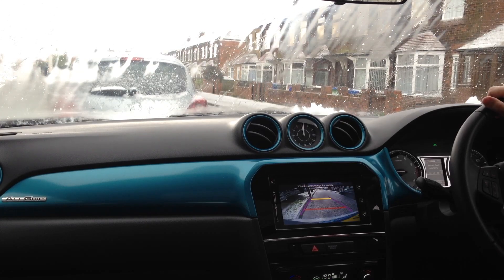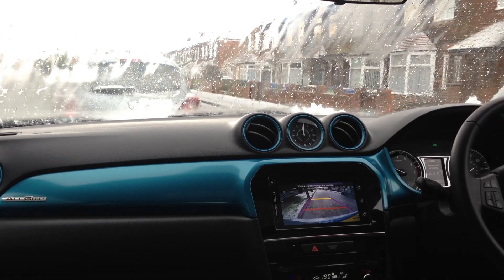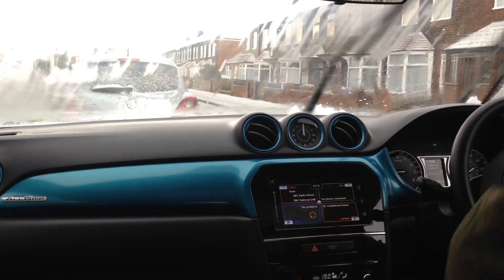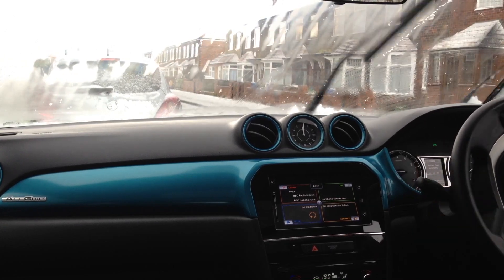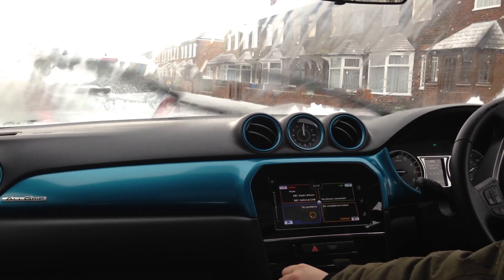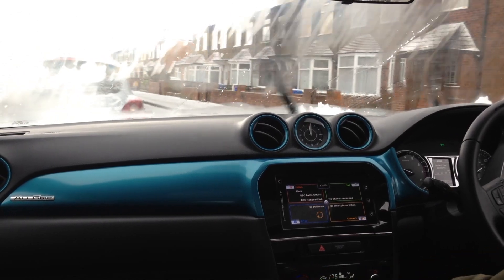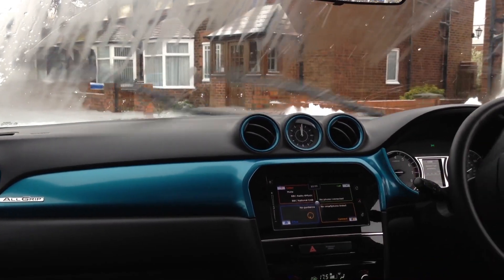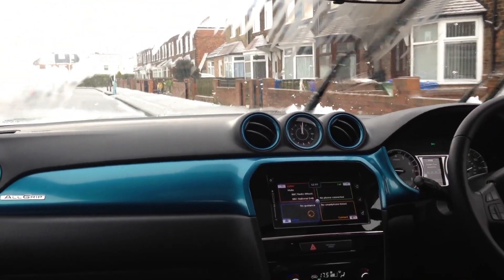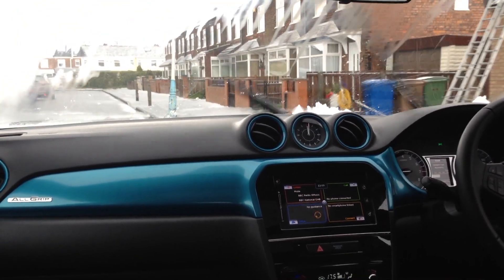Nice car. Good high definition reverse camera there. You can feel it slipping underneath the floor as soon as it accelerates. You can feel the front wheels slip and then immediately the rears are cutting in and gripping.